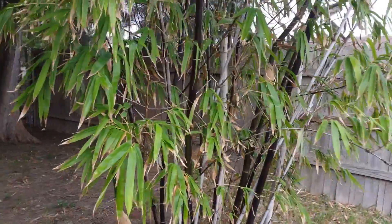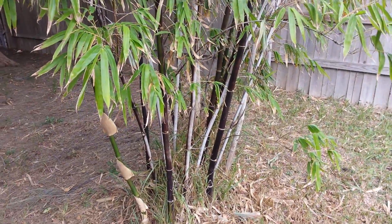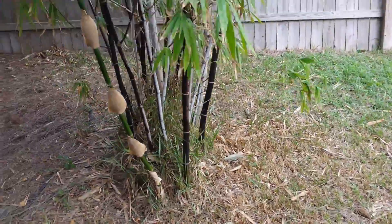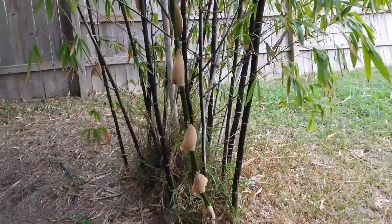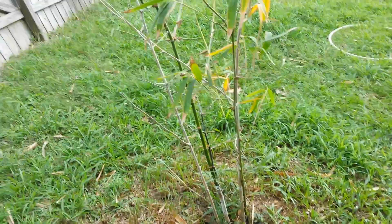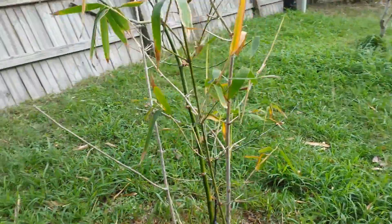Tiny T here and I wanted to show you an update on my bamboo - they got planted and you can see here, this is the black bamboo and it's doing pretty well. This one is a different bamboo I bought.